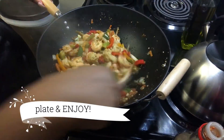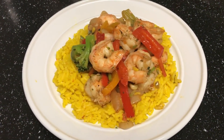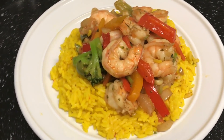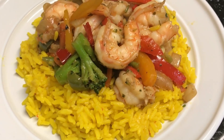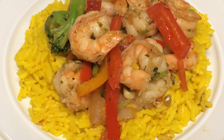It's about done now, so I'm going to turn off the heat and put some rice on the plate. This is the Goya yellow rice — I think it's Mexican style. It's funny I'm eating Asian shrimp stir fry with Mexican style rice, but it's fine — it's really good, and that's how I like to eat my stir fry.